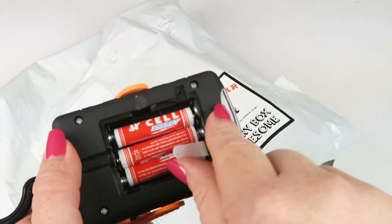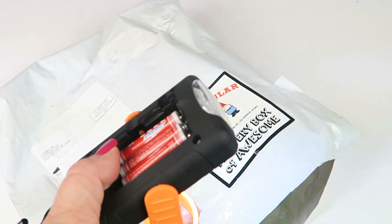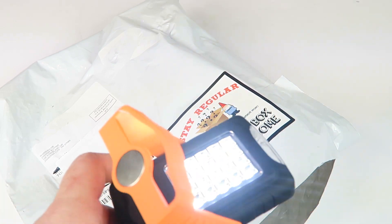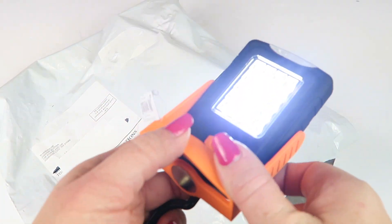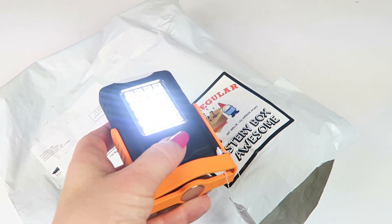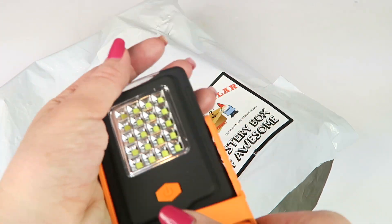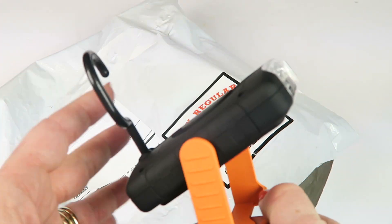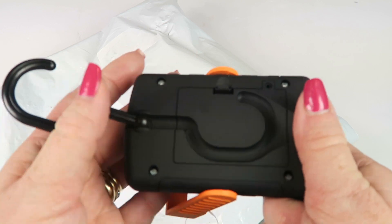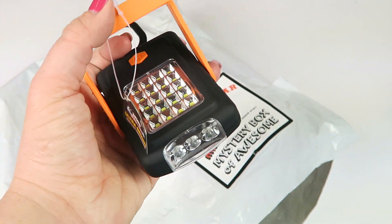We also have a flashlight. Remove the tab — the tab is in the battery case — and there we go. There's the bright light. It has a magnet on the bottom so you can put it on a magnetic surface. It lights up, and you can move it around and set it someplace. There's also a hook so you can hang it somewhere while you're working. This is really cool.